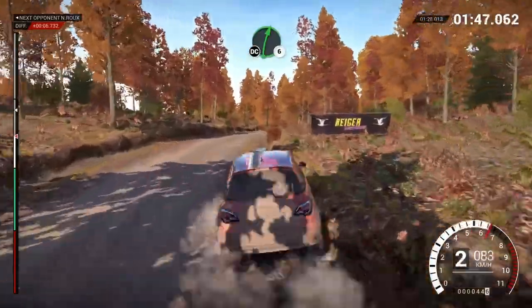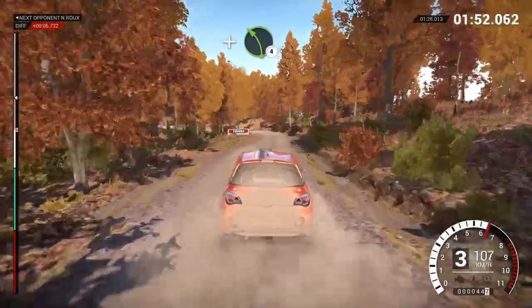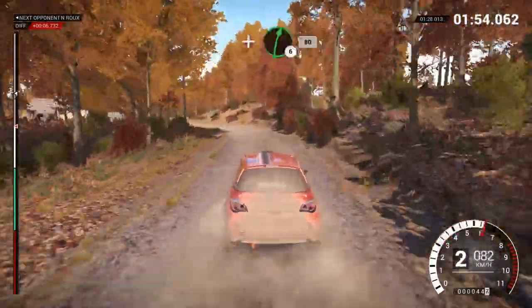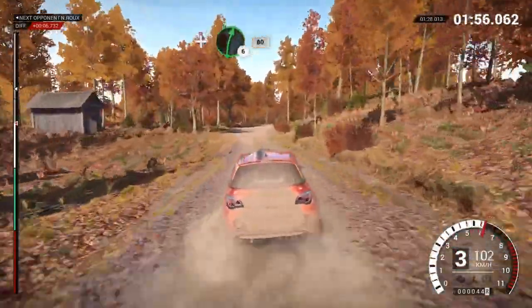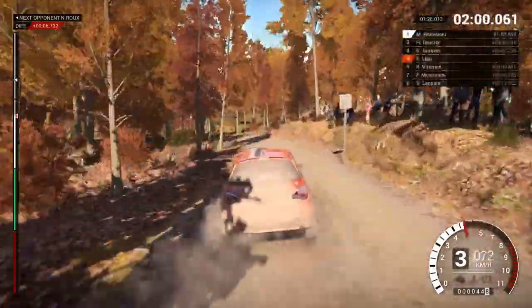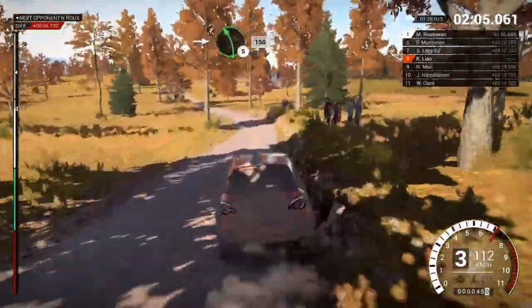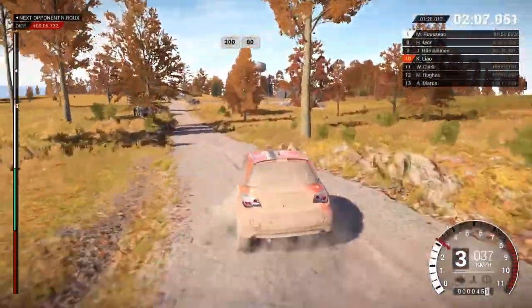Right 6, don't cut. And bump. And left 4. And bump. And left 4. And right 6, 80. Left 4. And right 6. Into left 5, 150. 200, over bumps, 60.